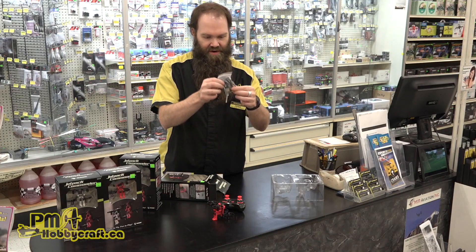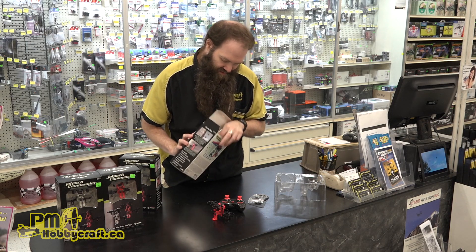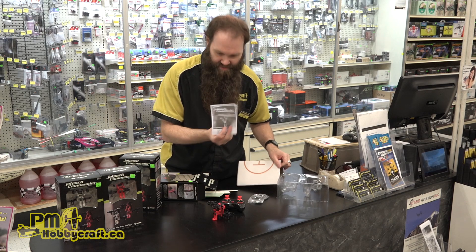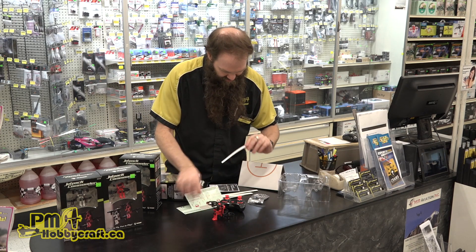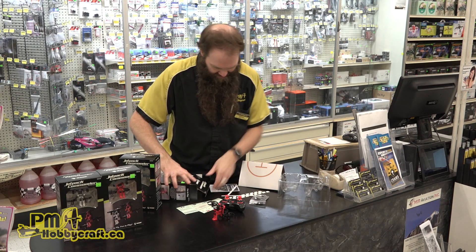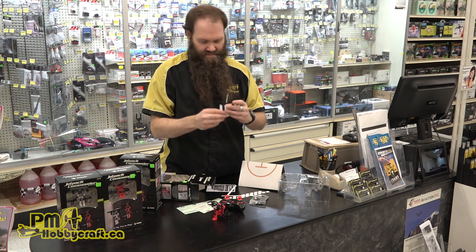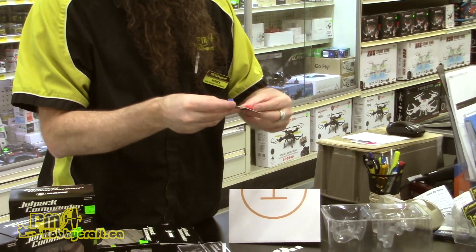A charger here with spare propellers. They include the landing pad, instruction manual, several sticker sheets, and just lots of little extras. Here are the streamers — actually they're not cloth, they're tissue paper streamers for doing combat with.